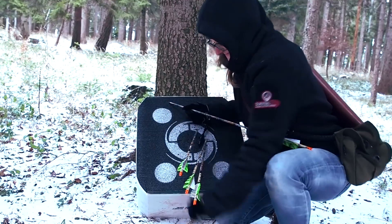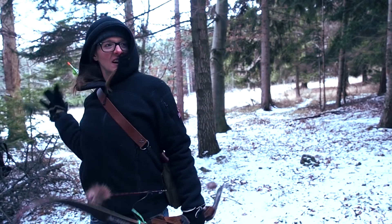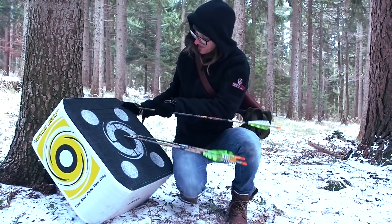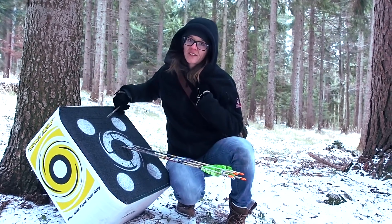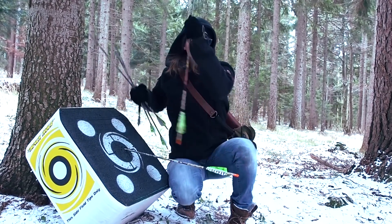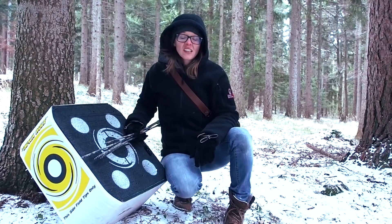That was my first try, but now I want to try again because I think I can do better. The first one was completely off — I don't know what I was doing, but my draw was wrong. Then I shot in the middle, and then to the right because I was turning somehow. So every mistake I make now is really a human error — it's not the bow, because now the bow is truly efficient and highly accurate.